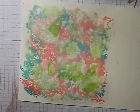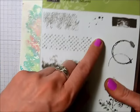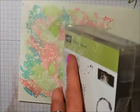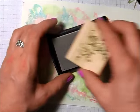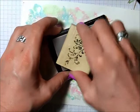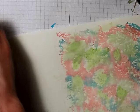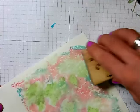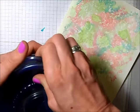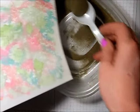Once this is dry, we're going to do some embossing on it. I'm going to be using one of the new stamp sets from Stampin' Up called Timeless Textures — an absolutely fabulous set. I'm going to grab the swirl stamp, ink it up with my versamark, and just start stamping it randomly all over the paper. I know you can't see it on camera, but you'll definitely see it once I emboss it. Now I'm taking my gold embossing powder and sprinkling that all over my piece.